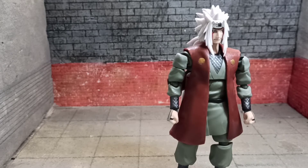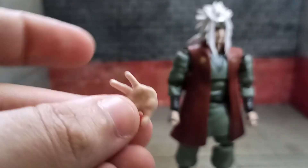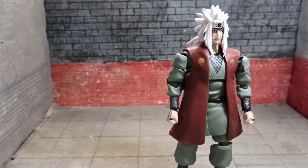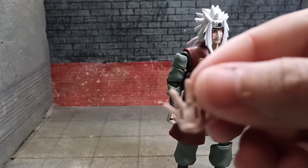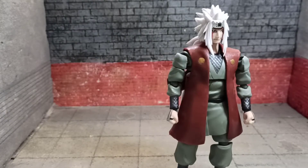He also comes with two open palm hands, one for each side. Except there's a mistake of some sorts — there's an extra left side one but it's labeled right side. So that is a little weird.